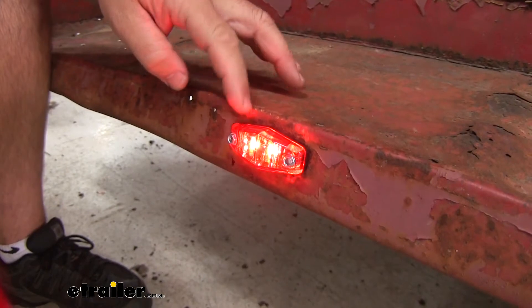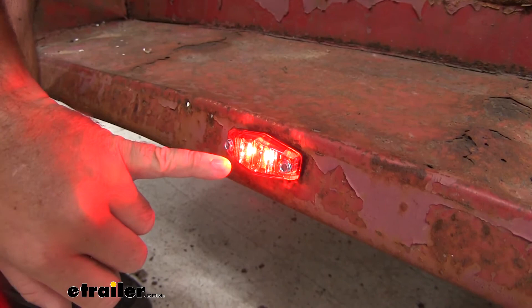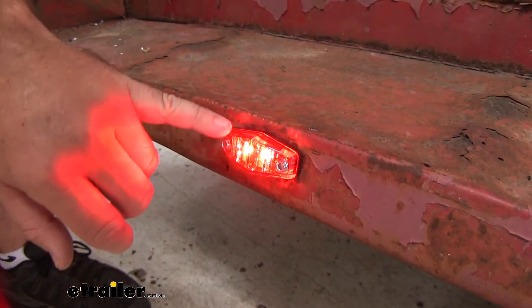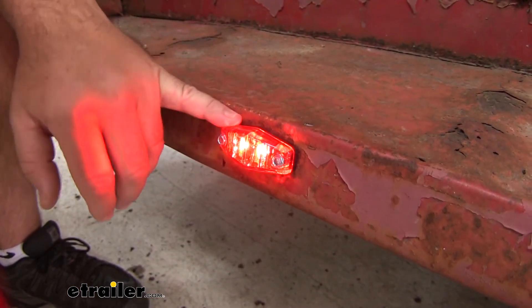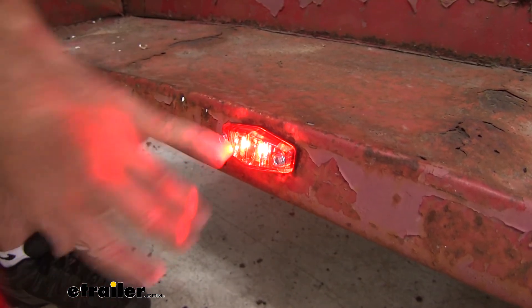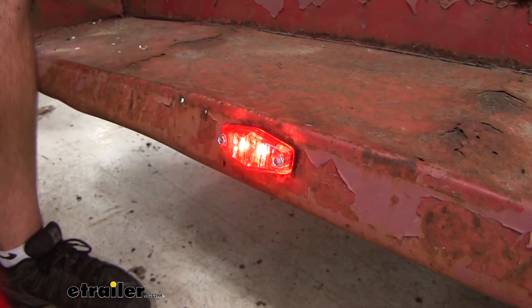These lights are going to be a two-wire design — you're going to have a power wire and a ground wire, two diodes, two white LEDs with a red, very durable polycarbonate lens and base. The nice thing about the polycarbonate lens is we're not going to have to worry about rocks or something coming up and hitting the light cover, potentially causing damage to the cover itself.